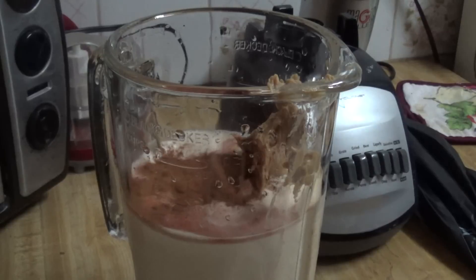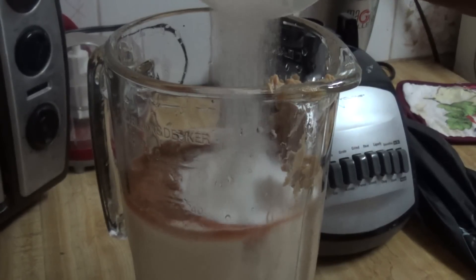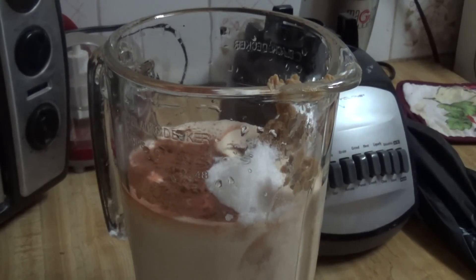Next, I'm going to add some ground cinnamon — about two dashes should do. Then I'm adding half a cup of sugar. This is where I have control of my sweetness; if I find it's too sweet I'll just add less sugar, as compared to using condensed milk.